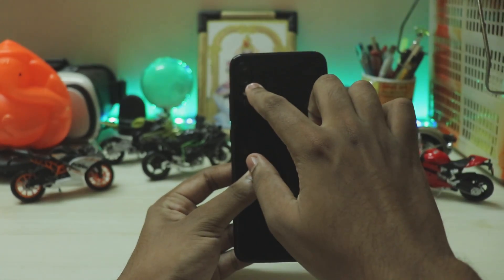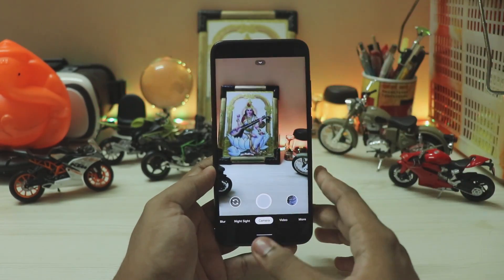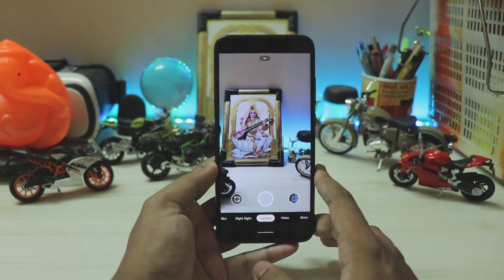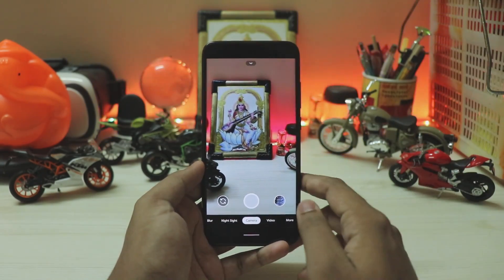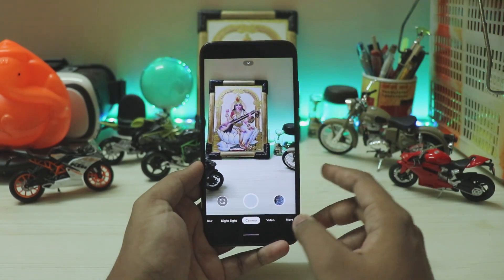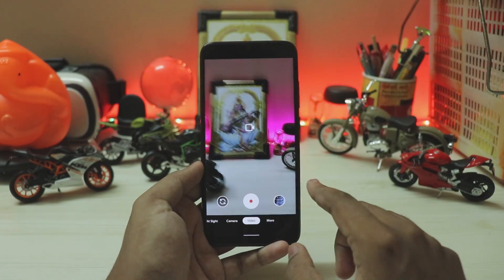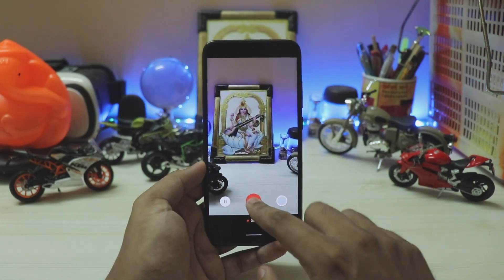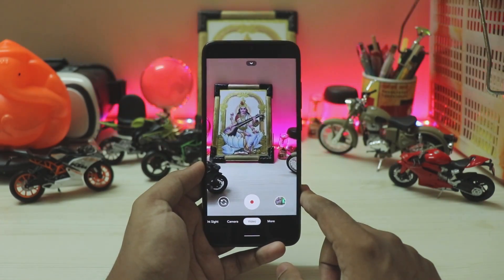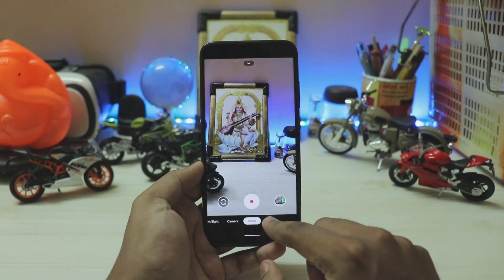The Redmi Note 7 Pro uses a 48-megapixel camera with a different color sensor, so if you capture anything on this GCam it will come out completely colorless. I will post a fixed version in the description. Video stabilization is completely working, and the UI is very smooth compared to GCam 6.3, which had some lag versus older versions like 6.1 and 6.2.